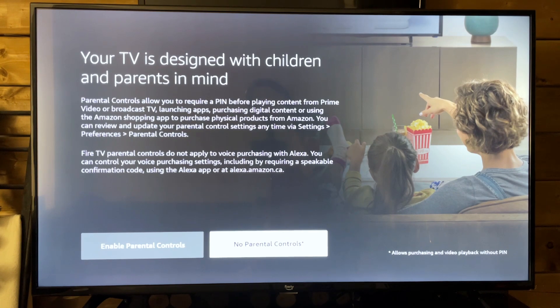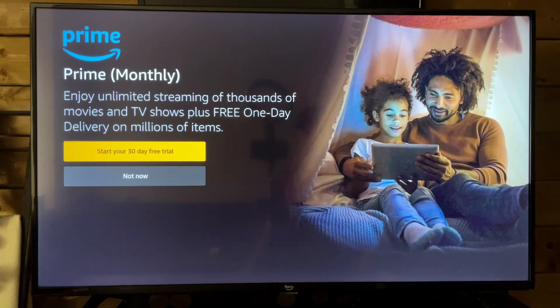It's also going to ask about parental controls, so you can set those up now if you'd like. I'm not going to be setting those up. It's going to load and bring us to the next page asking if we'd like to sign up for Amazon Prime, if you don't have it on your Amazon account already.